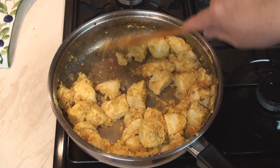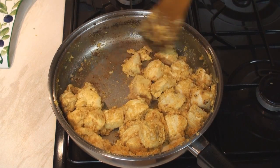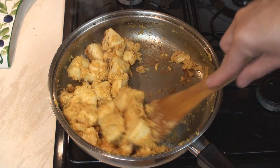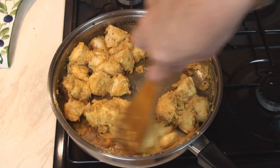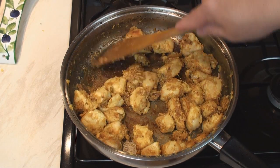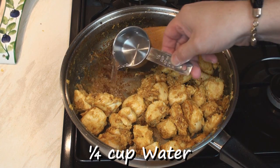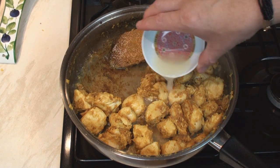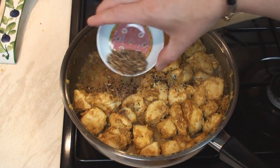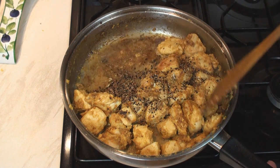After about 15 minutes or so, you'll start to see it catch on the bottom of the pan. Don't worry, just give it a scrape. Keep stirring — this is the onion in your mixture starting to caramelize. You can see all that lovely stickiness on the bottom of the pan. So now add in a quarter of a cup of water, the lemon juice, the sugar, and your achar masala that you've made. Mix them all together.